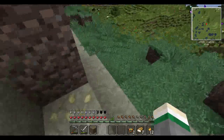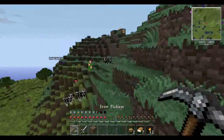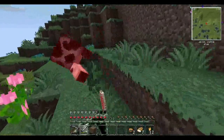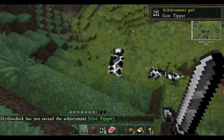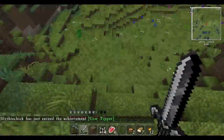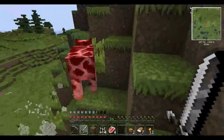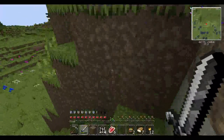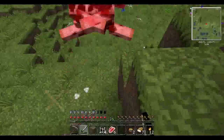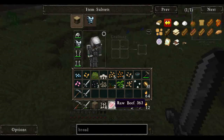Mandrake seeds — I'm not so worried about ores, we've got plenty at the moment. What we need is some meat. So let's kill the cows. We're getting some leather too. We can use the leather to make books, because we'll need some books eventually for enchanting.